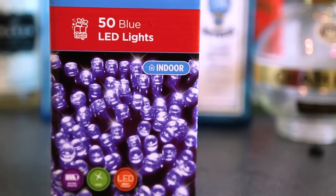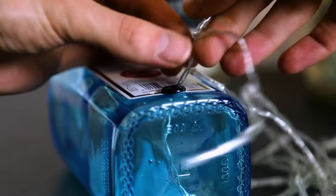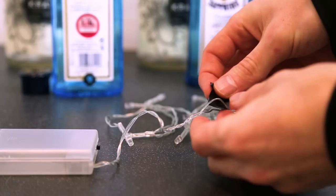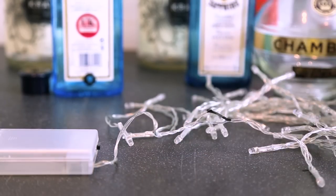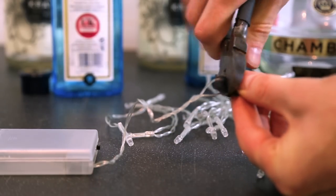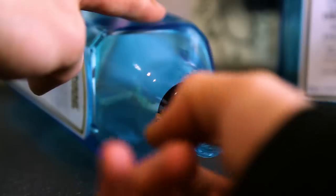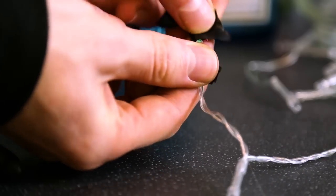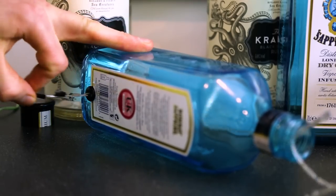Now we can grab our LEDs and insert them into the hole. Depending on what LEDs you have and how big the hole is, you might have trouble inserting them. If this is the case, we'll have to cut off the battery pack from the cable. I used a bit of tape to mark which cable was which, and then got some wire cutters and cut the cables. Now we can insert a bit of string into the hole we drilled and pull out the bit of string from the top of the bottle.